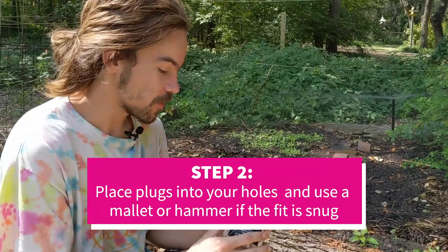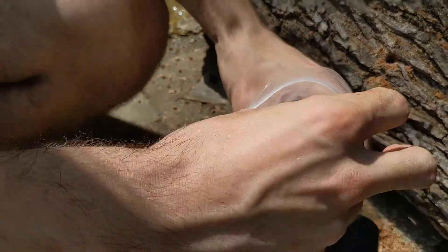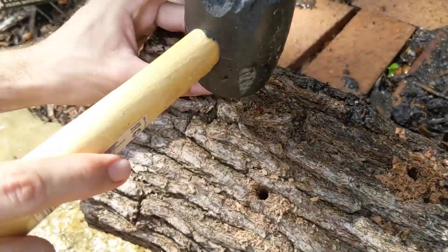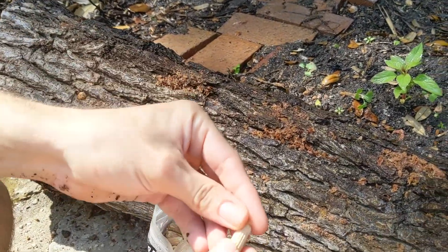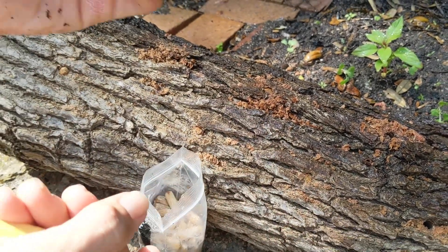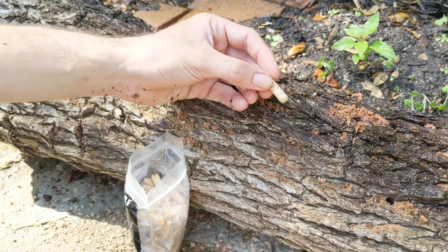After you have your holes, you just put a plug into each hole. This bag has not been opened and you want to be sure not to open it until right when you're ready to use it. You can see how healthy these plugs are by the white all along there, and they smell really sweet. If they smell bad, fermented, or kind of like acetone, then they might have been contaminated.